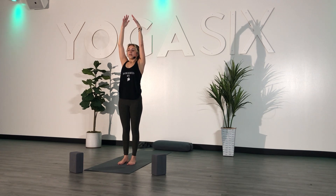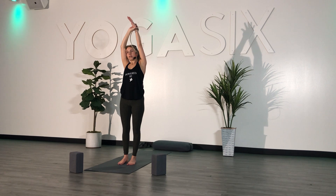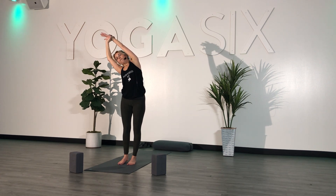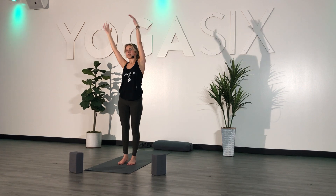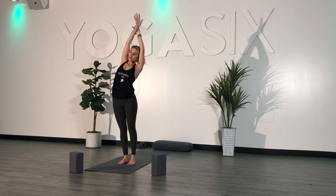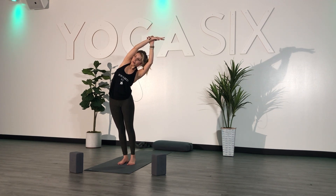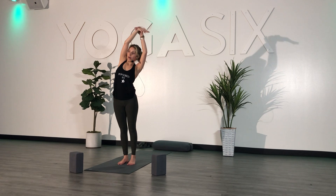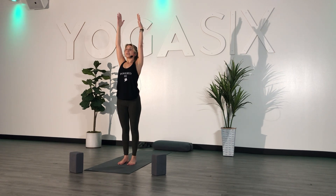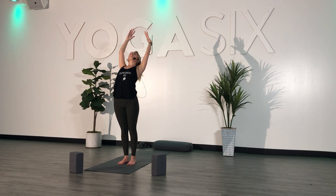Inhale. Exhale — ground your left foot down, grab your left wrist and pull over to the right, feeling the stretch in your left side body. Inhale, back to center. Exhale — ground your right foot down, pull your right wrist over to the left side, feeling the stretch in your right side body. Inhale, back to center. Exhale — goal post your arms, arch your back, look up towards the ceiling for a little baby back bend.